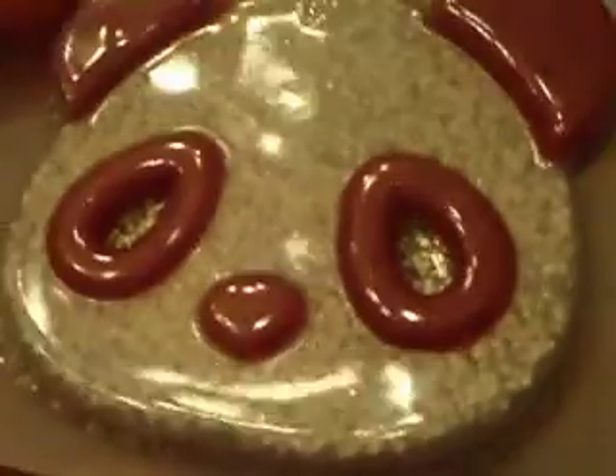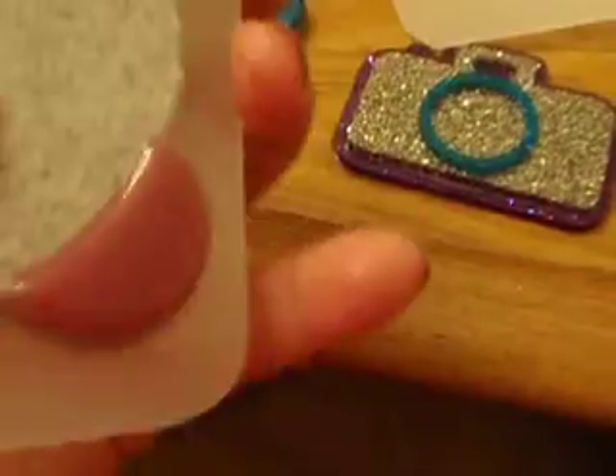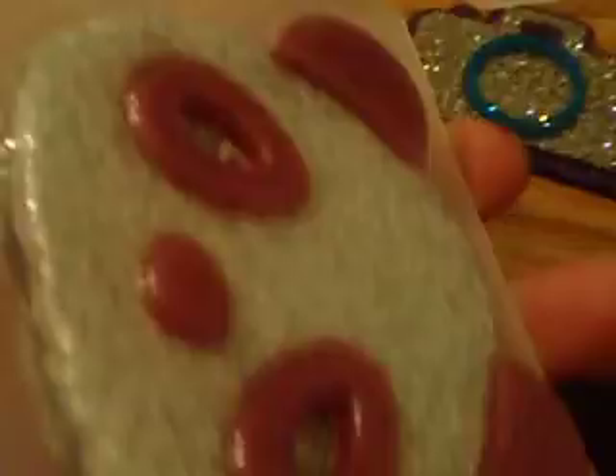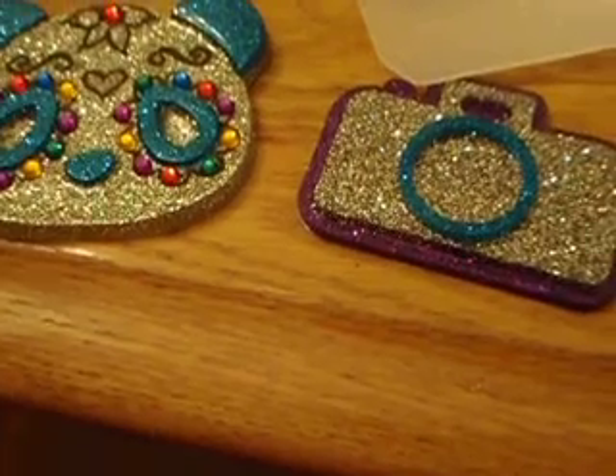This right here is the other panda, and it has the chunky silver glitter because I ran out of the fine glitter. But once that's secure, I'll think of another design to do — something like that but different — for Dia de los Muertos.